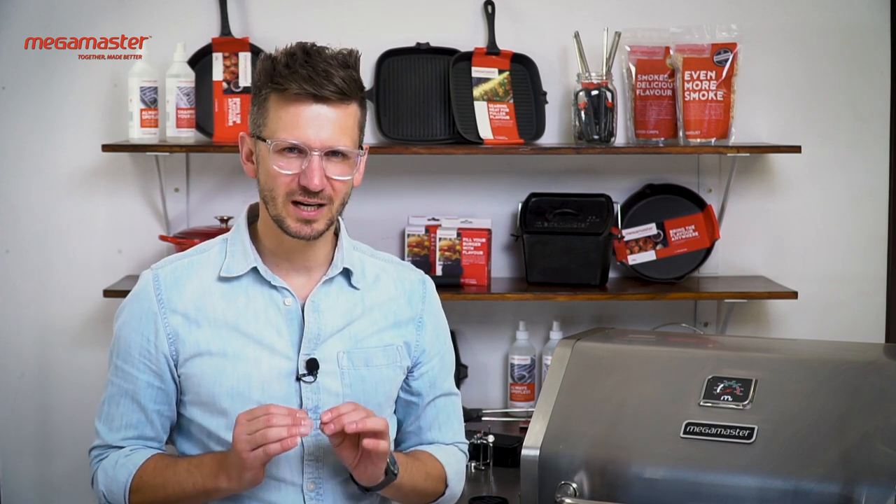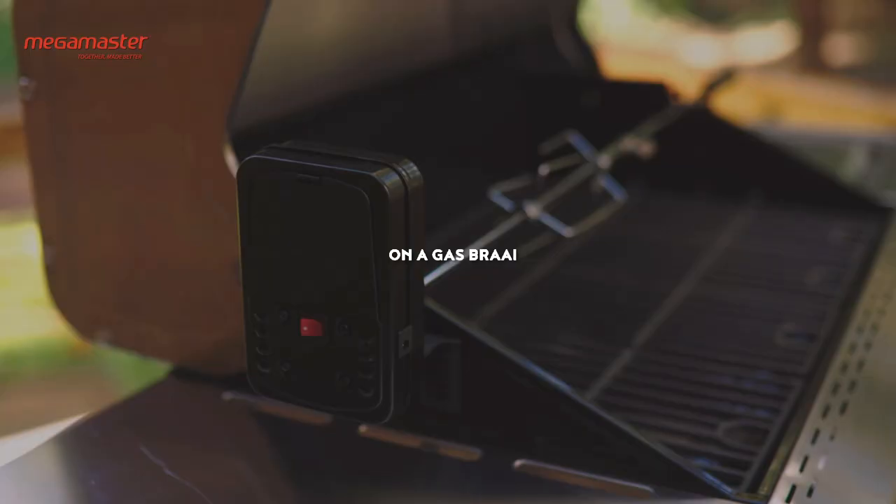This is Megamaster How To. I am Leon Grob. In this video I am going to show you how to install and use a rotisserie kit on a gas braai.